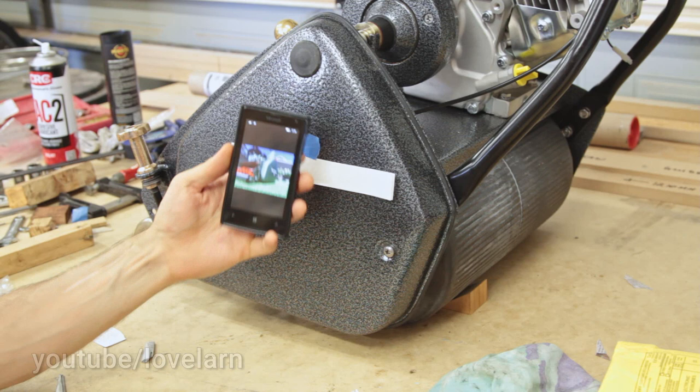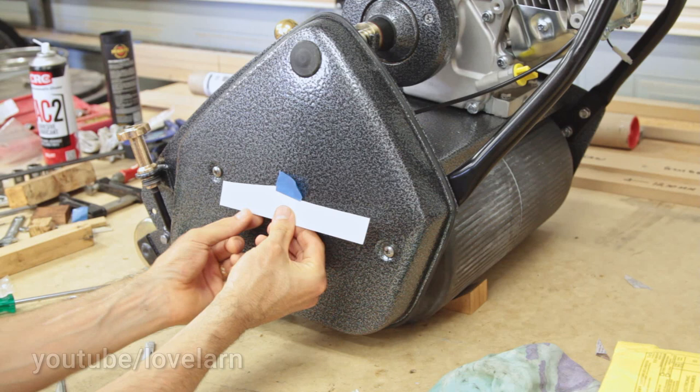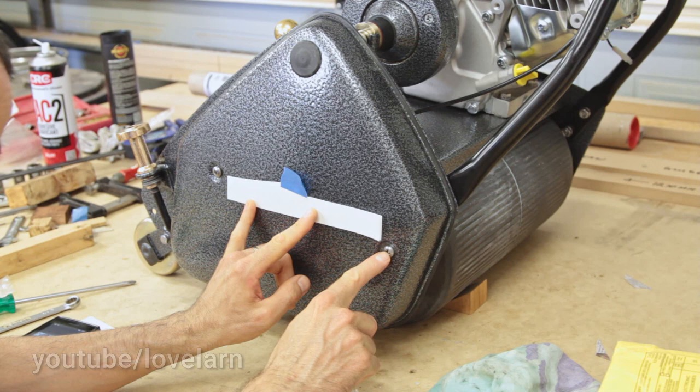I've got my little reference cheat sheet here — it's a picture of George's mower. He's got his words positioned a little bit lower, coming off of this screw point here, and centered between the two screws roughly.